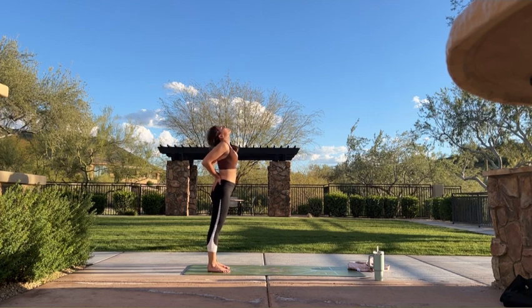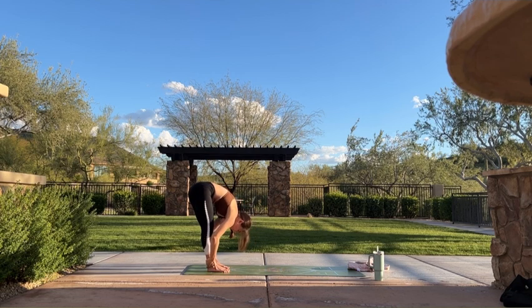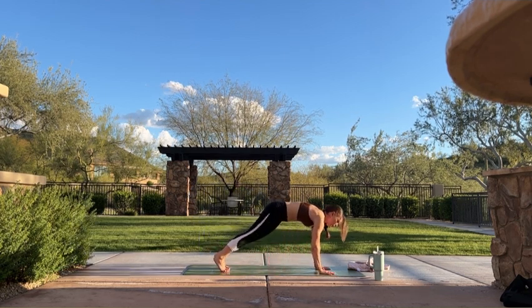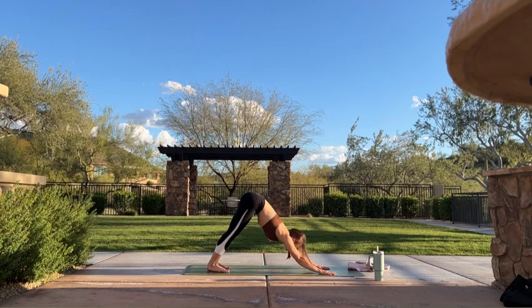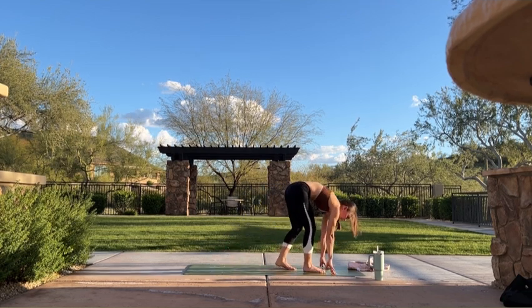Inhale, rise one vertebrae at a time. Exhale, slide your hands down the back side of your legs — forward fold. Inhale, halfway lift. Exhale, find downward facing dog. Crawl your hands forward. Inhale, look forward. Exhale, step your feet up to meet your hands — forward fold. Inhale, halfway lift. Exhale, fold.